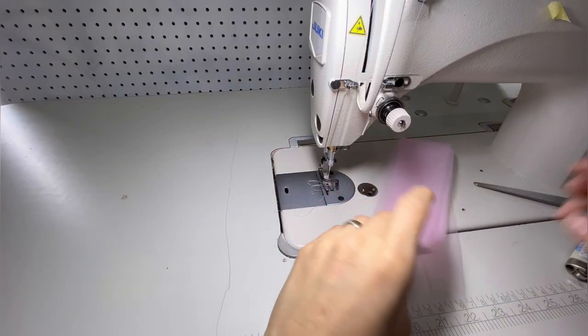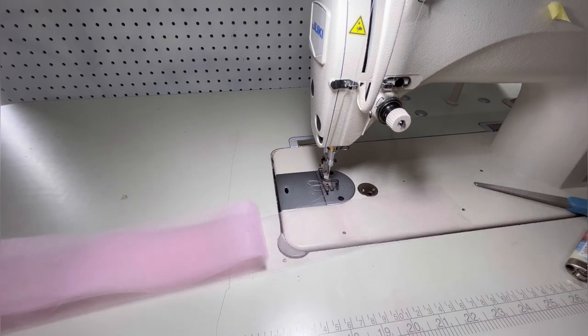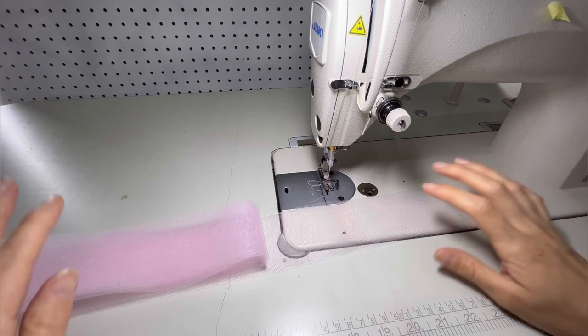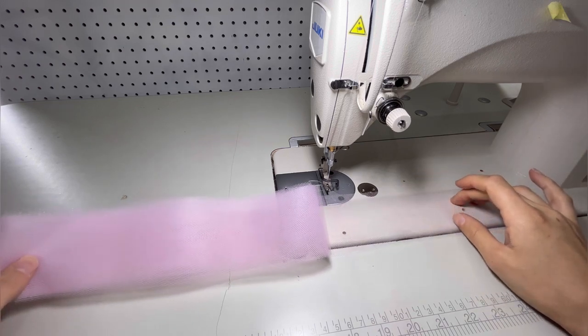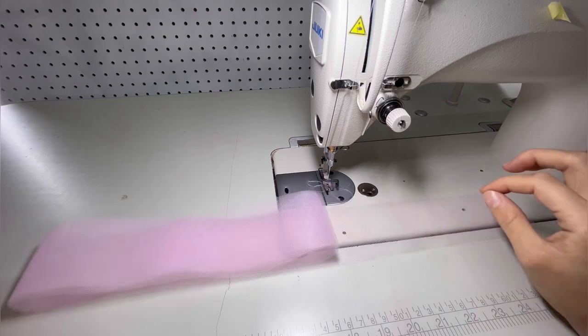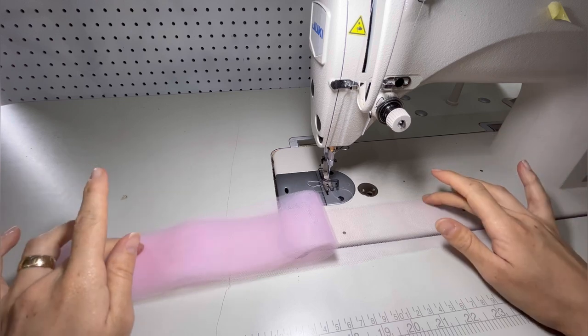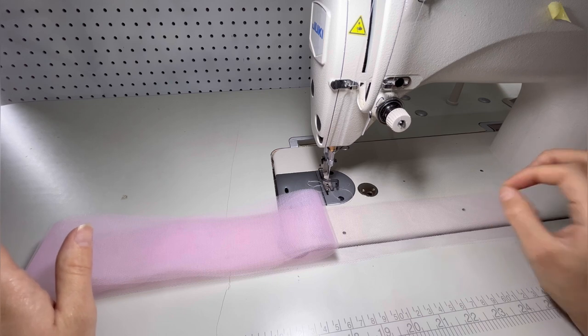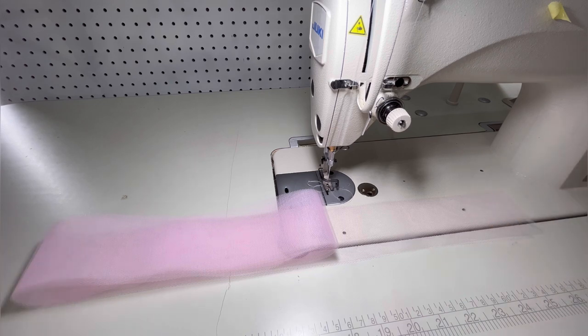I'm gonna show you only one anklet — les voy a enseñar nada más una tobillera — porque la otra sería lo mismo, because the other one will be the same. So I took out about three yards from what was left on that end piece of the bolt. This is all I'm gonna use for these particular anklets, because I am using grosgrain ribbon and it's thicker.